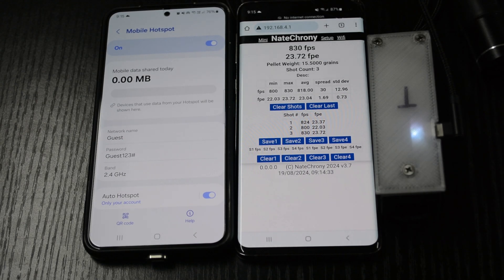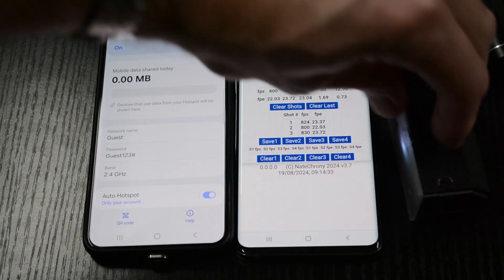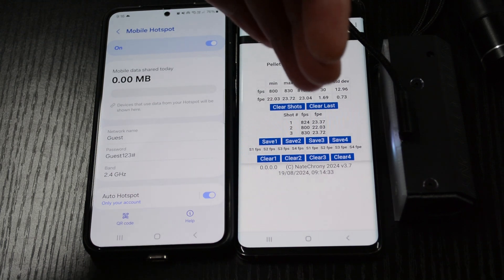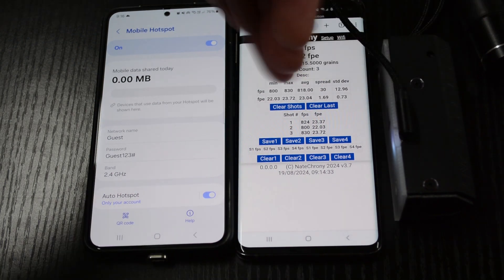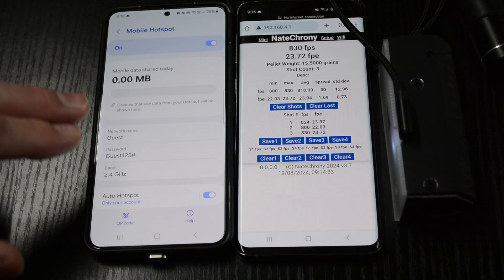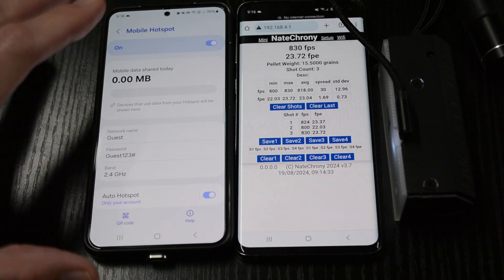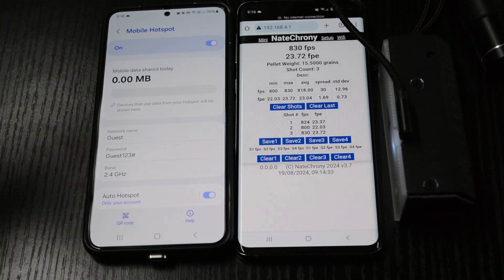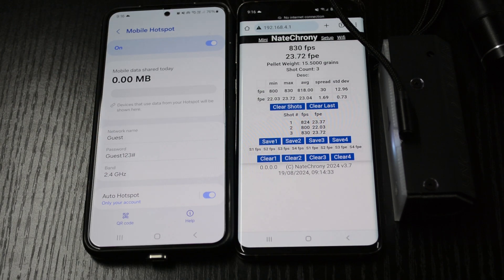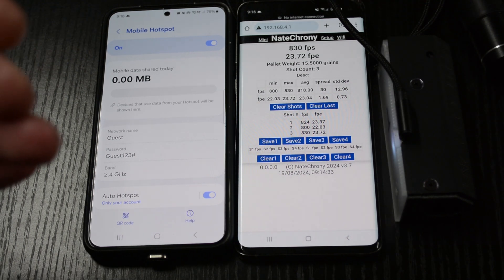We're going to do a demonstration of the software upgrade procedure. We've got a V2 Nate Crony and the mobile device that we're using to connect to it. You're going to need a Wi-Fi access point. I'm going to use the Wi-Fi hotspot on another mobile phone — it's quick and easy to use a hotspot. You could also use your Wi-Fi at home, any way you can get the Crony to connect to an existing Wi-Fi network.